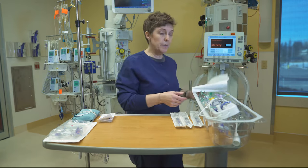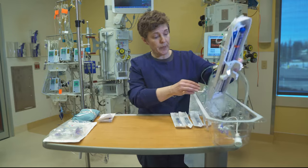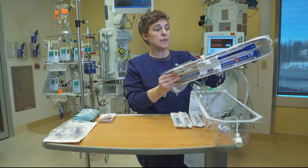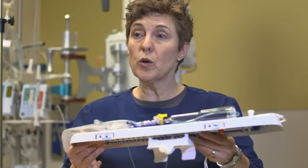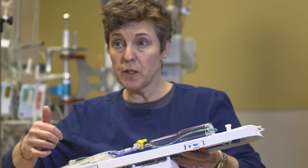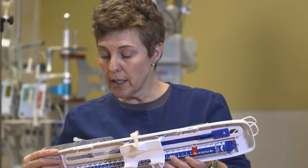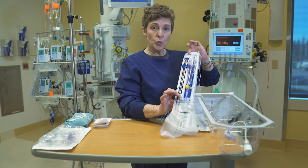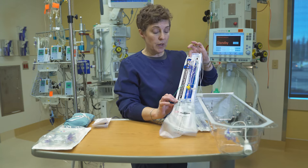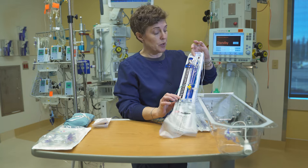When you open your system there are a few things to remember. The first is that you need to know where you're going to be monitoring — whether that's going to be ventricular, which is what we're doing today, or whether that's going to be lumbar. On this system it's very clearly indicated with a little head and a little lumbar spine, so make sure that you get the right one. Once you've established which area you're monitoring, you also need to choose the correct measurement.